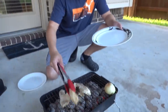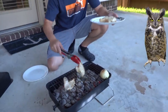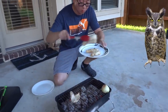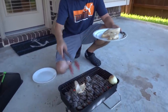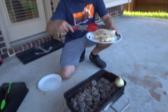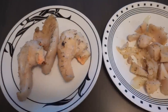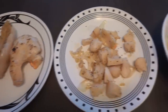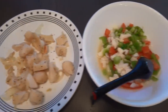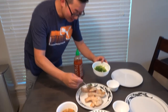I think we're ready. Look at that — it's hot. Conch steak. Let's go inside. So here we go guys: we have grilled conch, sautéed conch with onions and garlic, and conch ceviche. We're going to put some of those sautéed onions on the grilled conch. Hopefully it tastes good.